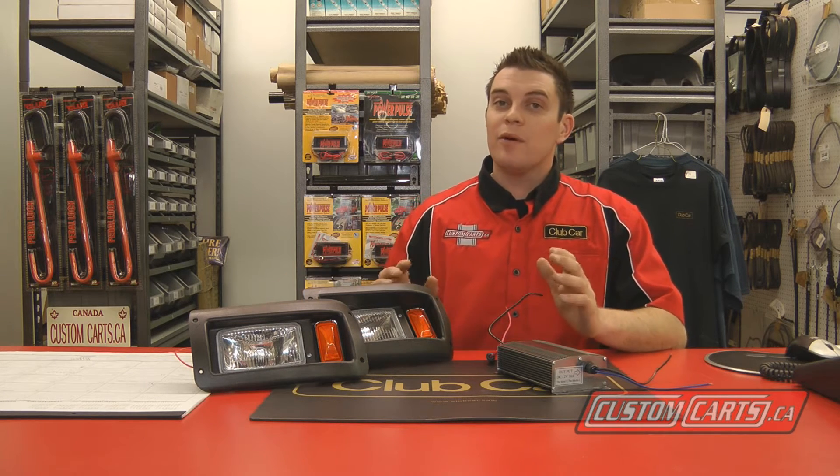Hi, I'm Dan from Custom Karts. A few things you should remember before installing headlights in an electric golf cart: if you have a 36 or 48 volt cart with 8 volt batteries, there's no way you can reduce two 8 volt batteries to a 12 volt source.